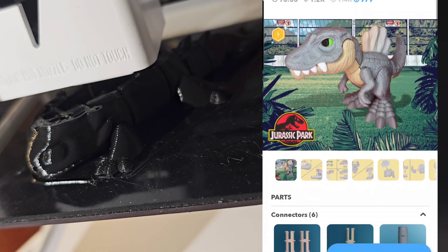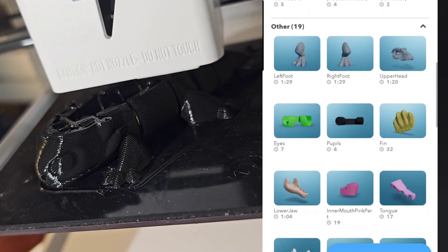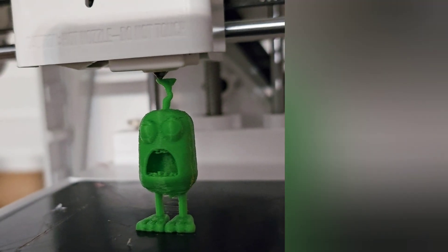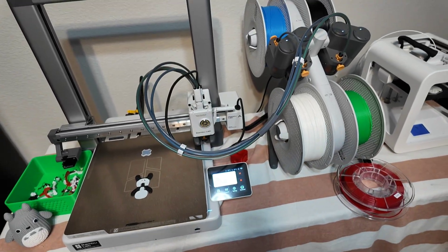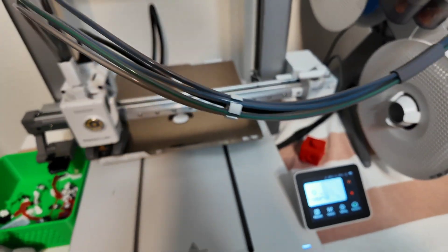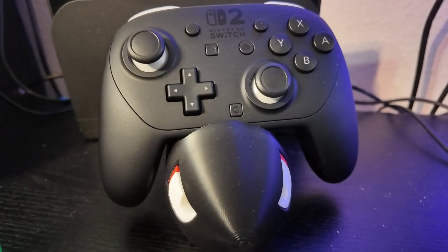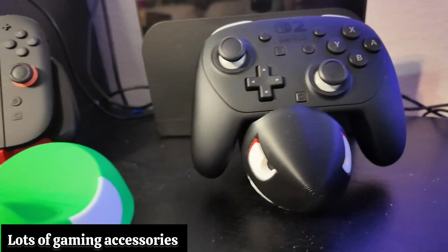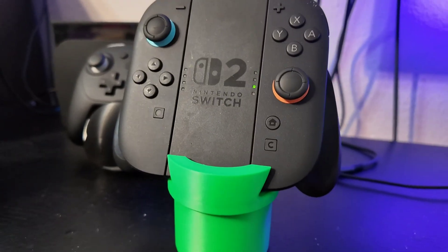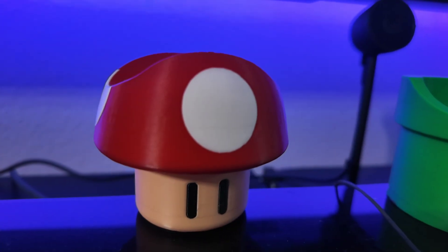One thing we've gotten spoiled on with the Bambu is that we don't have to print things in parts since it can handle up to four colors. With other printers and only one color at a time you're going to have to print all these separate parts. I also like that if you get the Bambu brand filament you only have to buy the spool once and then you can buy refills. Plus the machine recognizes the color automatically — if you buy a different brand you're going to have to do an extra step loading it each time.